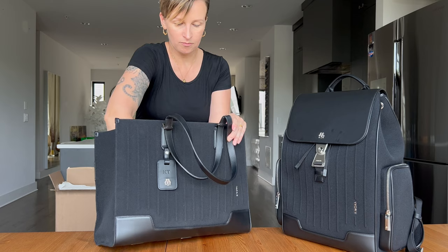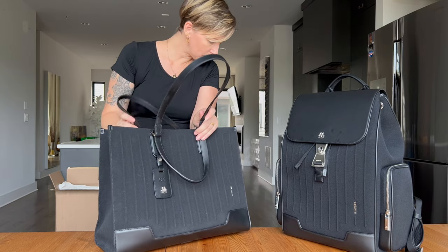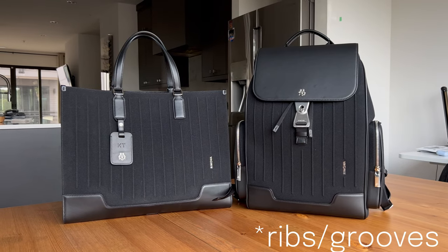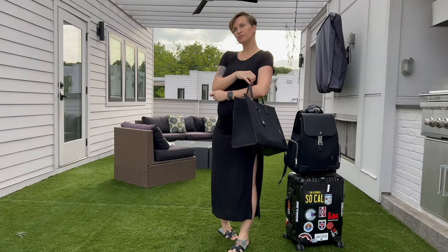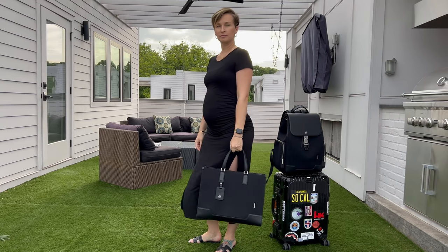Rimowa has a very distinct look — people who know, they know. They have these stripes, or ribs, going along it, so the bag matches the suitcase. We like aesthetically pleasing things, so it looks really good when you have matching luggage.